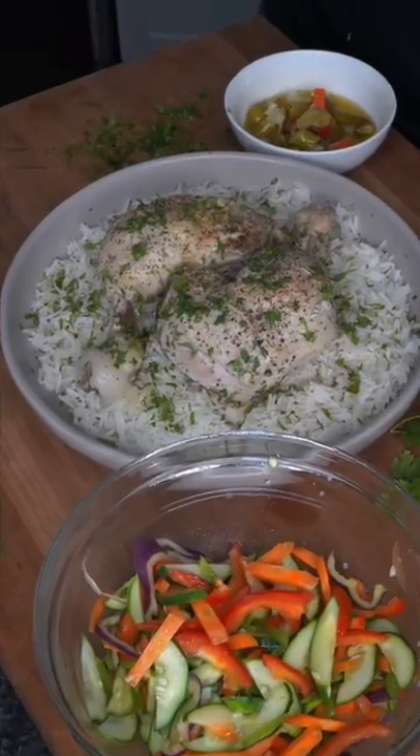And now we have the final product. The chicken's extremely tender and flavorful. A couple hot peppers on there. And as always, bismillah. Wow, I missed this. It's kind of crazy.